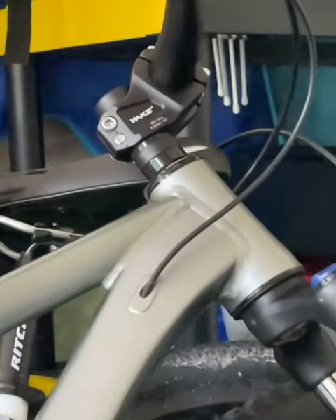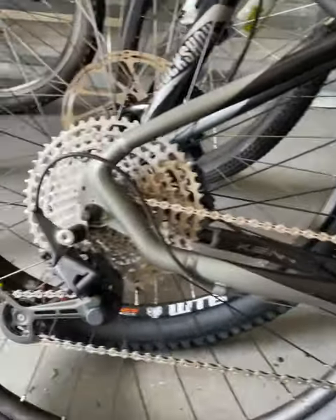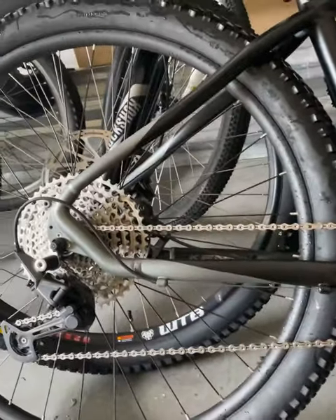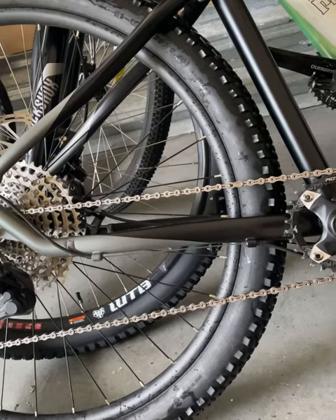We put FSA bearings on the top — they're sealed now. Just cleaned her up, just got back from a ride and it started pouring rain. Rain's calmed down now though. I mean, it's done pretty good. I can't say that I don't like anything.